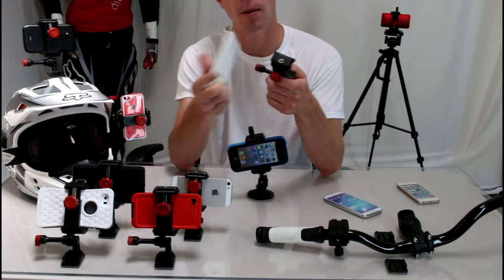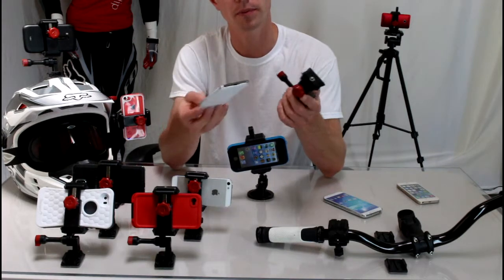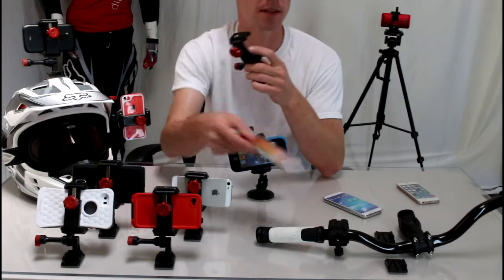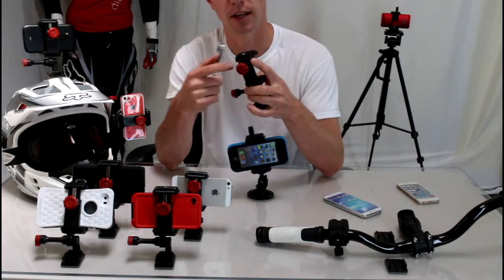It also comes with a tripod mount. The designers made this to be compatible with action sports cameras like a GoPro, so there are tons of different mounts available — head mounts, chest mounts, handlebar mounts, and the suction cup mount that I'll show you in a moment.